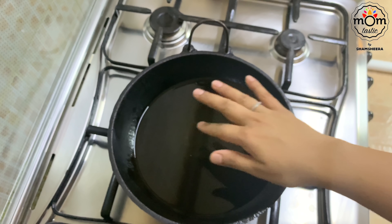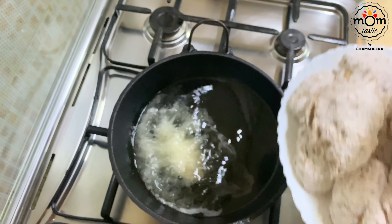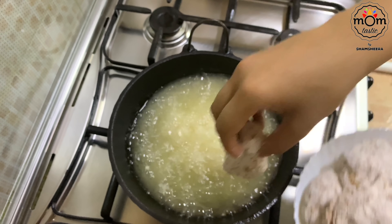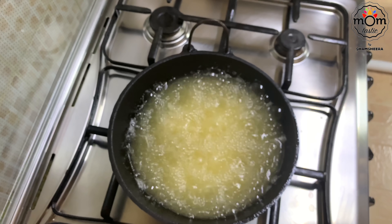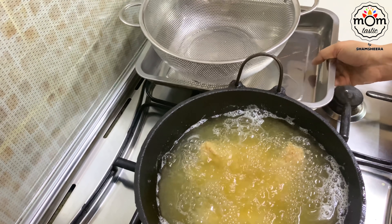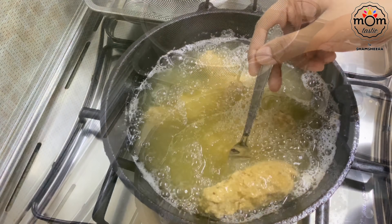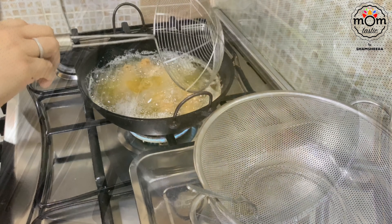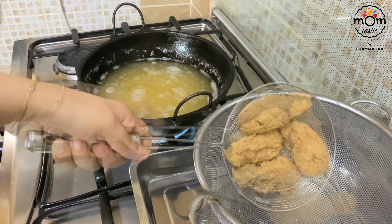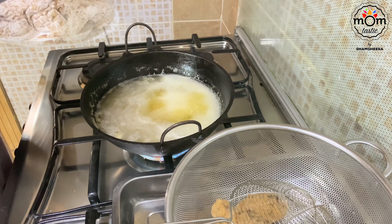Now deep fry the chicken pieces. Make sure the oil is heating on low flame — I kept it on low for 15 minutes. Do not put the flame on high. Add the chicken pieces without overcrowding the pan — I added four at a time. Once you put the chicken in, do not disturb it for at least five to seven minutes. It takes only 10 to 12 minutes for cooking, and don't worry — the chicken will be well cooked inside. Before the next batch, wait two minutes and then put in. Repeat the same way.